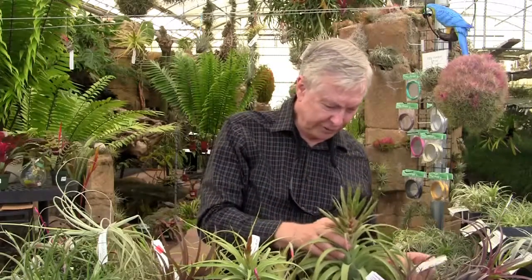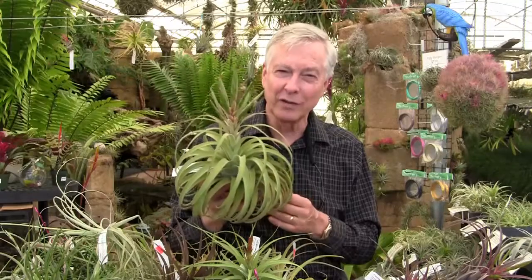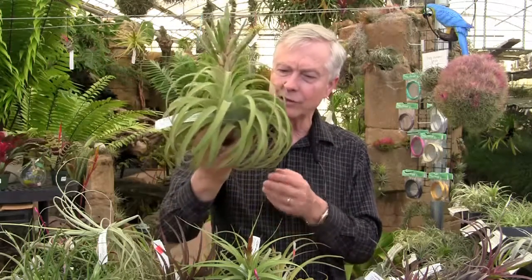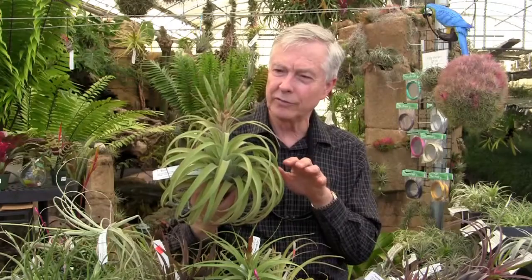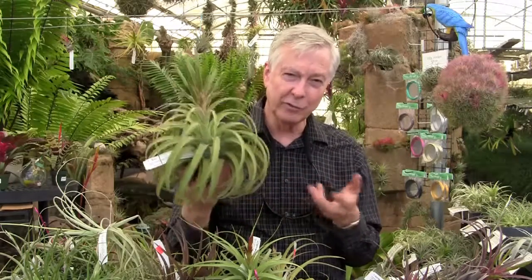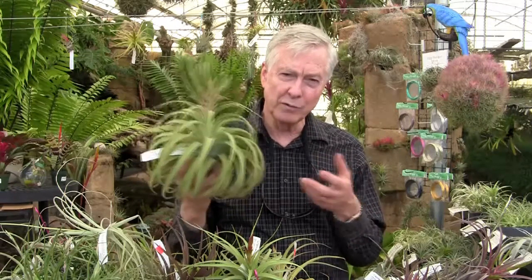This is a gorgeous plant — Tillandsia 'Reddy', named after the lady who has done a lot of our Tillandsia work for the last 35 years. Tillandsia Reddy is a hybrid of Streptophylla and Concolor, and the shape is just exquisite. A lot of people on the internet will sell plants and put up a representative plant, but variation — especially in hybrids — is quite significant because the parents of the hybrids can vary from one to the other.